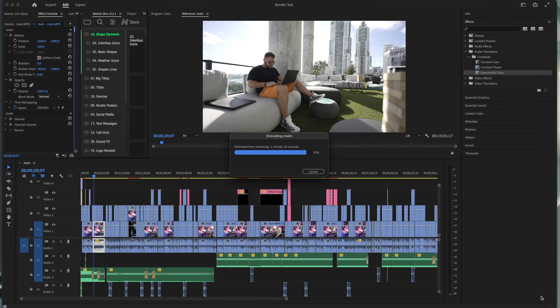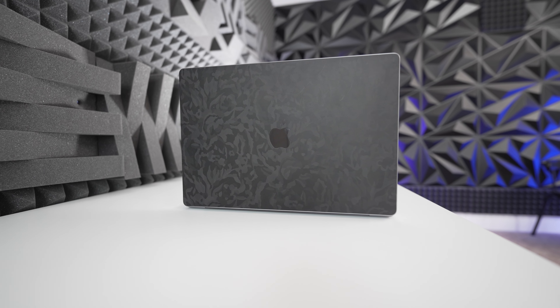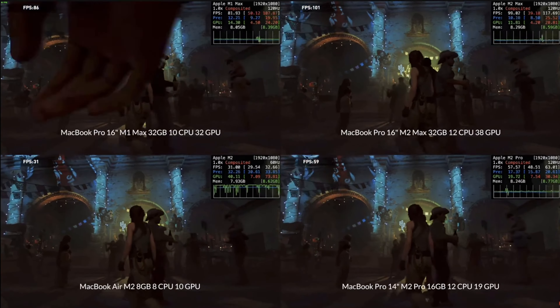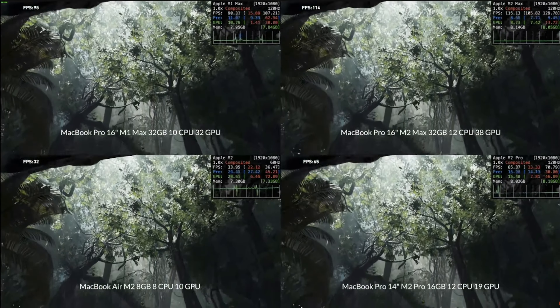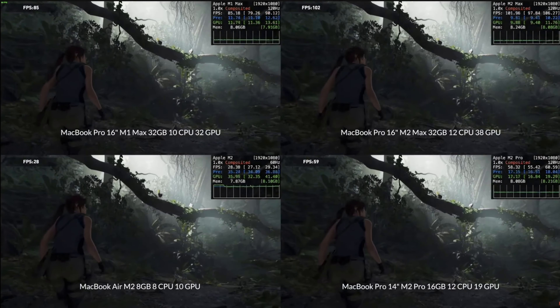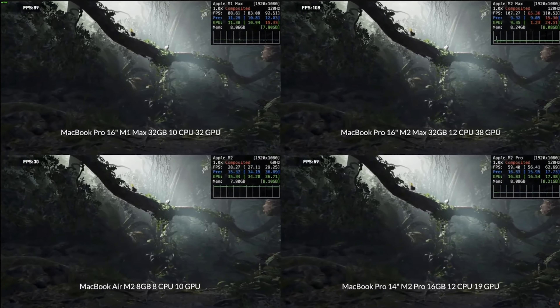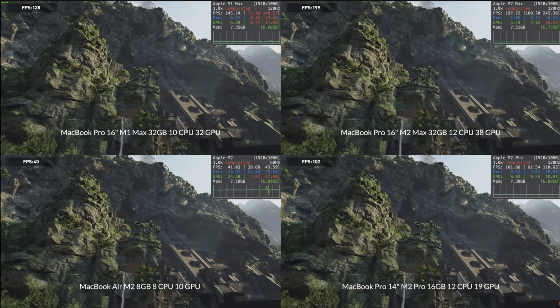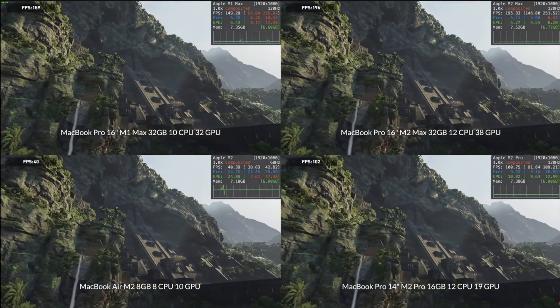The M2 Max was also impressive on export times — it rendered and exported a video almost 20% faster than my M1 Max. That video was shot in 4K with H.265 in 4:2:2 10-bit. When you have deadlines, any gain — even 10 or 20% — counts. For gaming, a video from Apple Gaming Wiki showed all these machines side by side playing Shadow of the Tomb Raider, and the M2 Max 16-inch with 38 GPU cores consistently got over 100 fps, which is impressive.